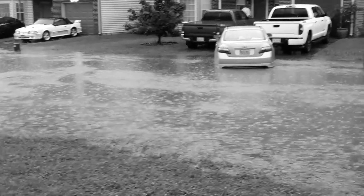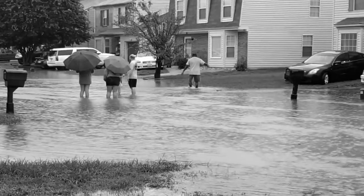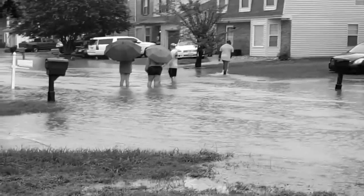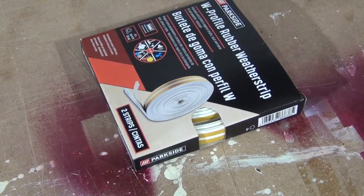You never know when the storm is gonna hit, so you better make sure your house is protected. Always check your weather stripping. What is weather stripping, you might ask? It's like rain! No, you idiot — this is weather stripping.